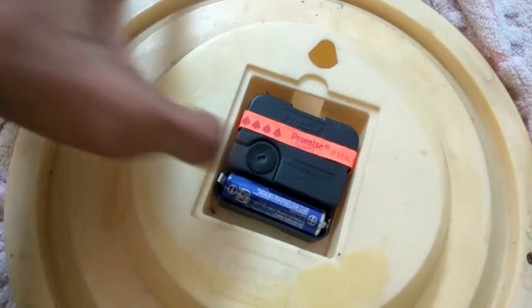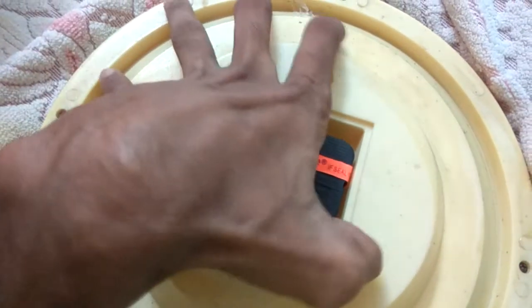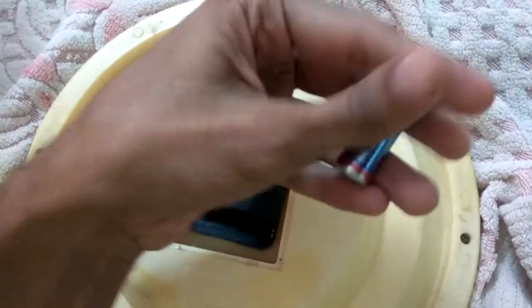The battery has a positive and negative side. You must remove this damaged or old battery like this, and we must take a new battery. This is the new battery — this is the positive side and this is the negative side.